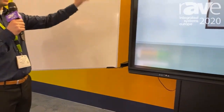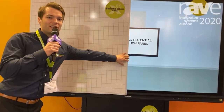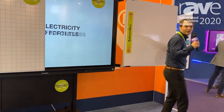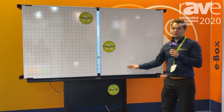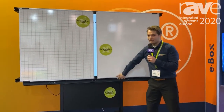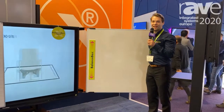You can see an interactive panel — whatever panel you'd like — and on the sides are whiteboards, so teachers can use the screen and still use their whiteboard space. This one is on a mobile stand, but we also have them on the wall. For more information, visit us at heightadjustablemounts.com.